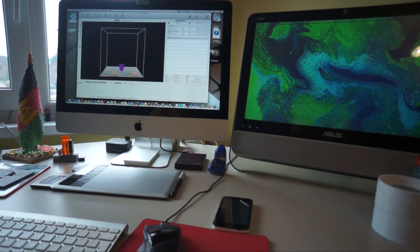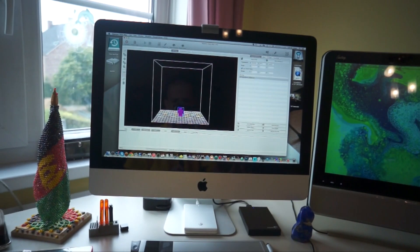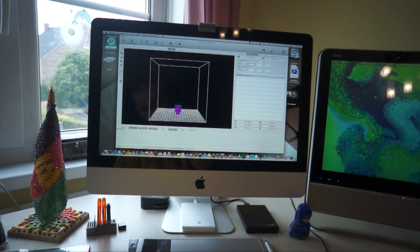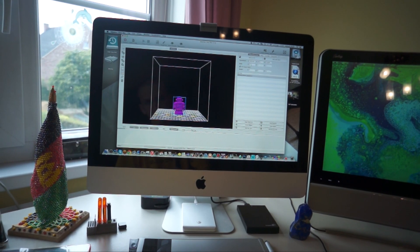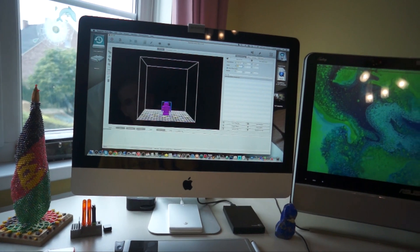I'm gonna print it on my Bellman K8200. We need to make the size a little bit bigger, so let's change the size. Scale it 2.0 — actually, that's maybe a little bit too big, so 1.5 will be good. Here we go.